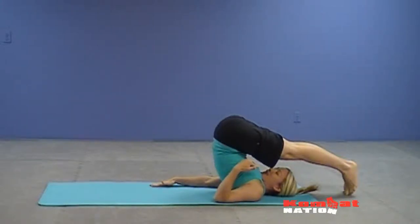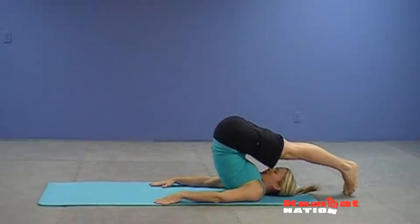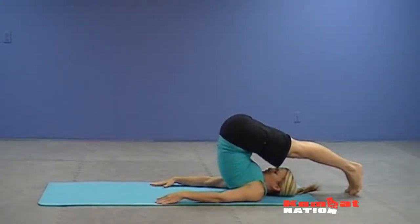Be mindful not to look to the side. You want to keep your chin to the center so that you don't compromise your neck. Reach your feet as far overhead as you can while still maintaining a deep breath.